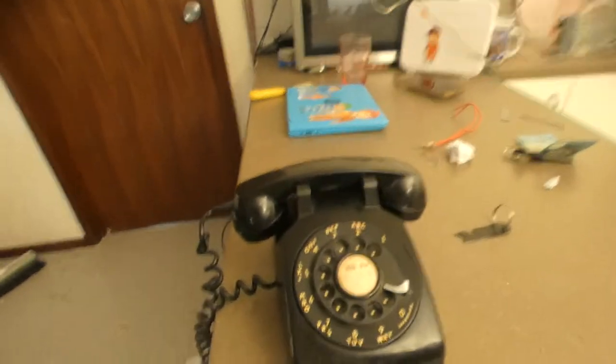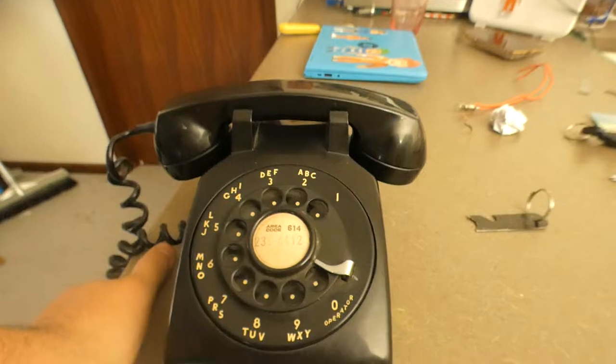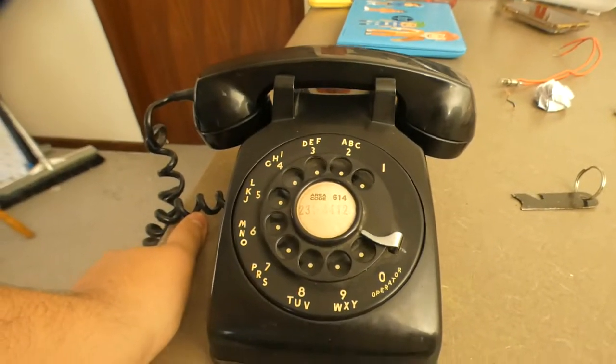This phone is working on the system. I had to add a bell capacitor to the phone to make the bell work, because the bell was not working at all.